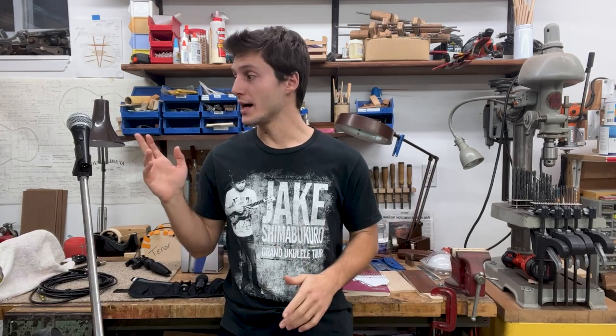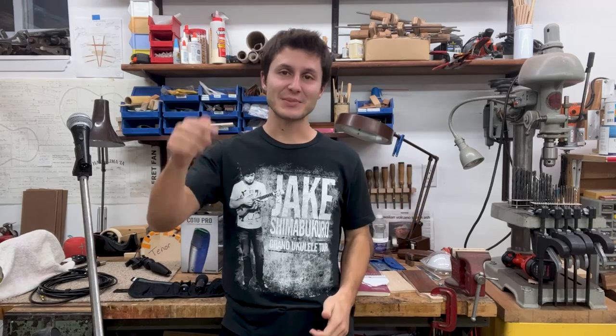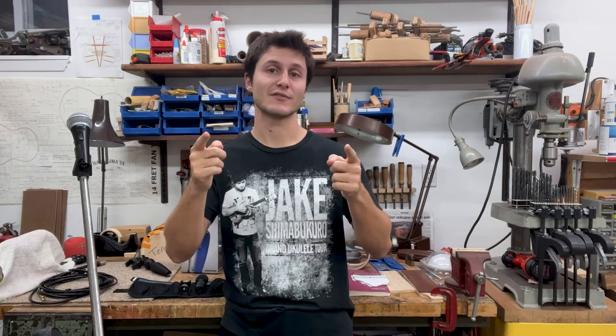I hope these tips are helpful and give you some insight into the microphones I use. If you have any questions, please comment below — I'd love to make these videos more specific to what you're looking for. Make sure you like the video and subscribe to my YouTube page. If you really enjoy the content, join my Patreon for access to exclusive ukulele content. Thanks so much, I'll see you next time!